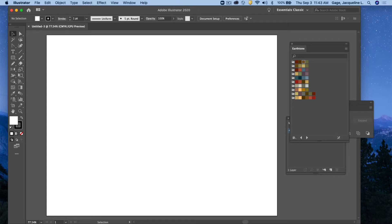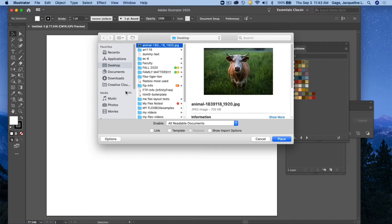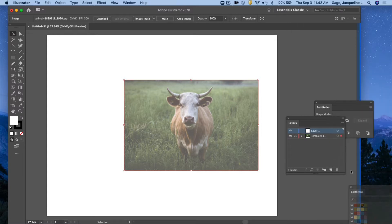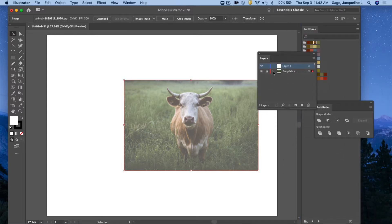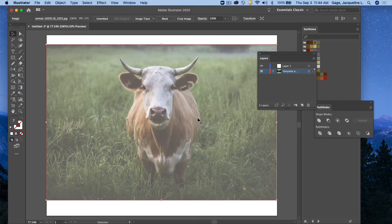I've already got a photo saved on my desktop and I'm going to bring it in as a template, so I'm going to go File > Place. I'm going to locate that image and select Template and place it. What Illustrator does is it brings it in, puts it on a layer, locks it down, and lowers the opacity. I want to make it much bigger, so I'm going to unlock that layer, scale the image up by holding Shift to keep proportion, then lock it down again.